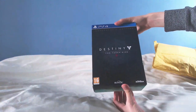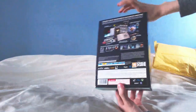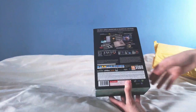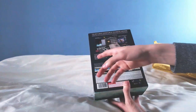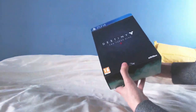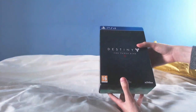I'm sure you've already seen the box and some of its contents, so I'm not going to go over it too much. You've got the artwork on the front, and on the back you've got the actual contents of the collector's edition: the kid's journal, the strange coin, the previous expansions, the shaders, class-specific emotes, and exotic class items. Let's get into this thing and see what's inside.